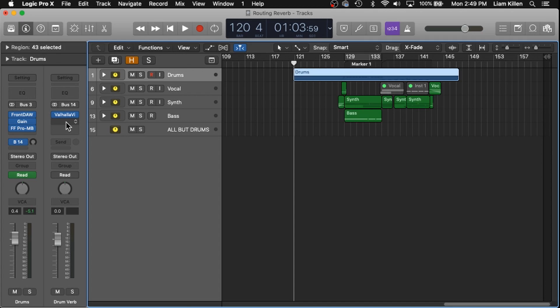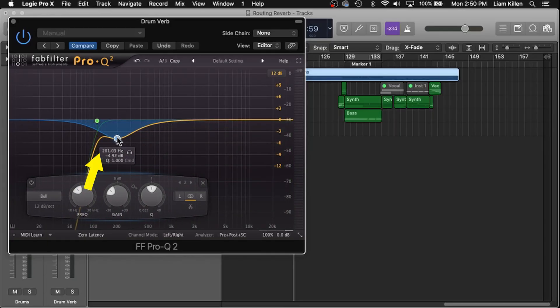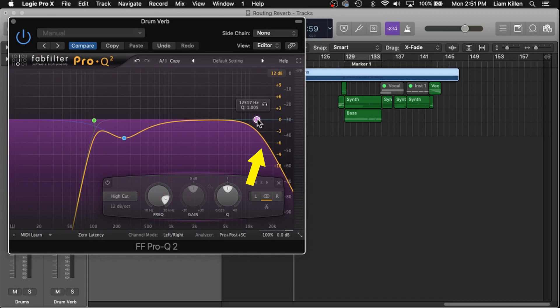We're all routed properly here, so let's differentiate each of these reverbs even more. We're going to EQ each of them starting with drums using FabFilter Pro Q2. For the drums, I'm going to cut all the lows, maybe up till about 100Hz. I'm also going to cut a lot of the low mids — I don't want the kick to have low end reverb because that's a big contributor to muddying up your tracks. As a general rule, I usually cut quite a bit of those in my reverbs. I'll cut some of the highs as well, down to around 12kHz.